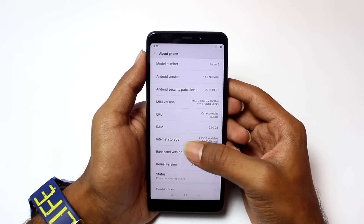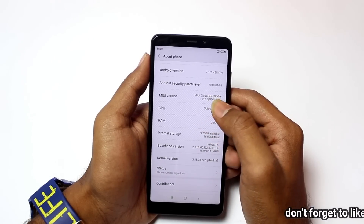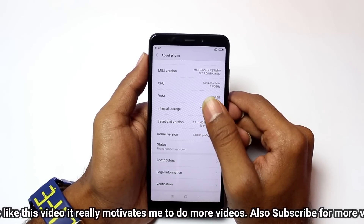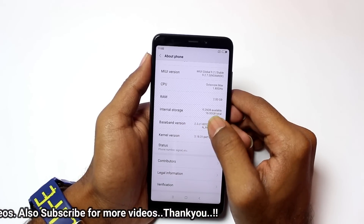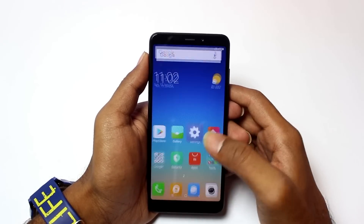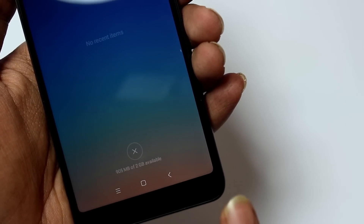We are going to check the Android security patch and MIUI version details in the settings. You can see more information about your hardware there. Now let's check out of the box performance. Let's check out the RAM usage on the 2GB variant.